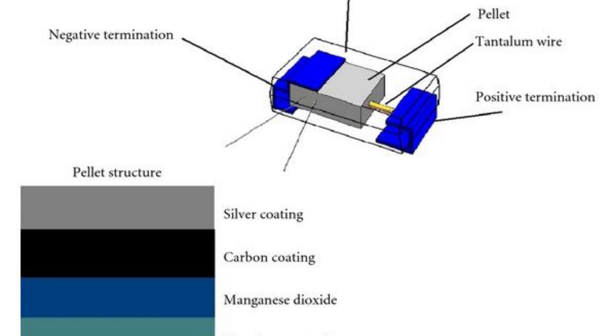The porous tantalum anode is sintered with a dielectric oxide layer. The cathode of a tantalum capacitor is typically made of a metal such as aluminium that has been plated with a layer of manganese dioxide, which acts as both the cathode and the electrolyte for the capacitor.